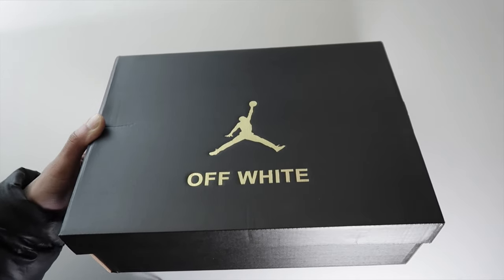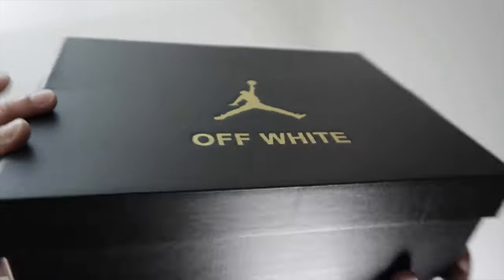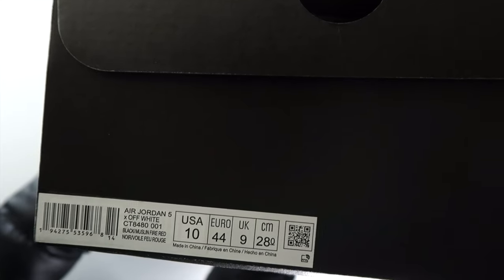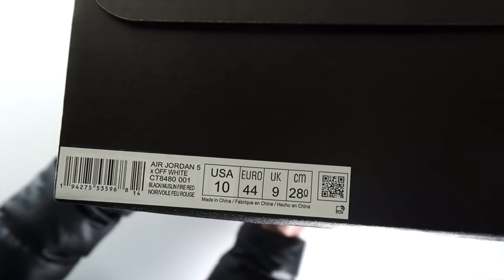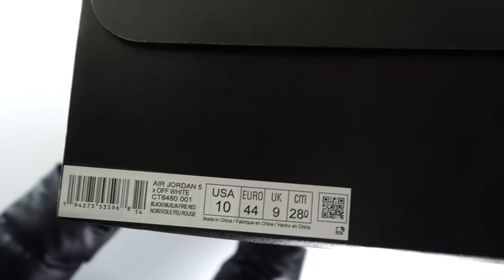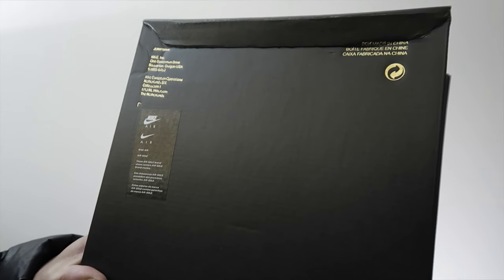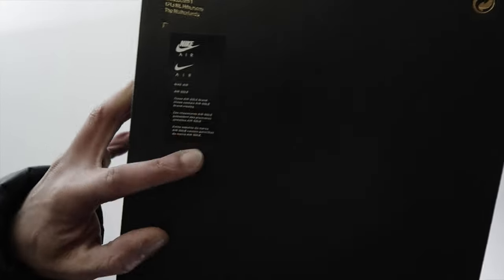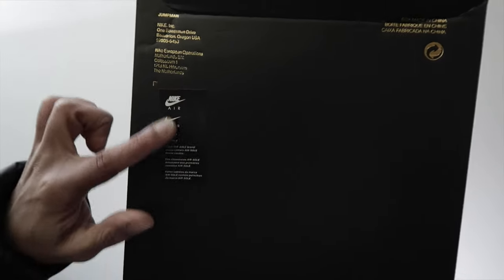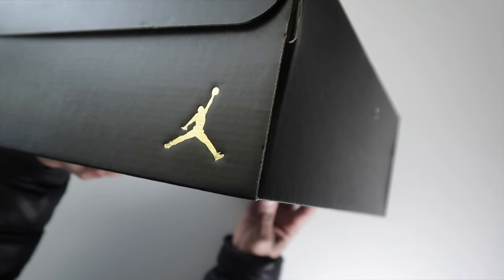So this is what the box looks like — to me it looks pretty good. Here's some of the closer details of the Jumpman embossment. Looking at the tag, it shows these are called Black Muslin Fire Red. Not sure if that's going to be the official colorway printed on boxes moving forward. On this side, we have the gold embossment and the typical Nike tag. All of these details are unconfirmed, but I'm bringing these to you guys so when they do come out, you can compare them. We've got the gold Jumpman there, which looks really good.